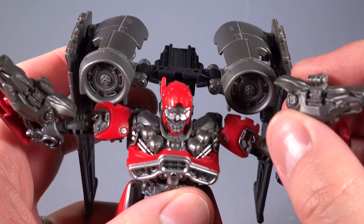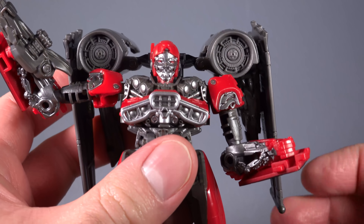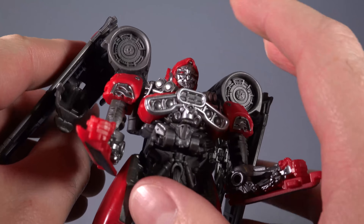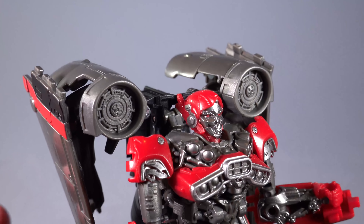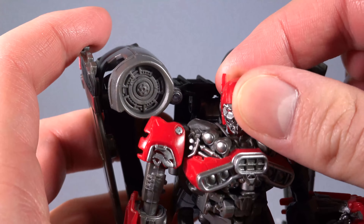The only accessories that Shatter comes with are these twin blasters. One can be held in each hand, but it does matter which hand they try to go into, as they can only fit well in one hand. Unfortunately, there's nowhere else to really store them in robot mode except maybe back there along the wings, and even then they don't look great being stored back there — but they do fit. Unfortunately, if you have ham hands like I do, good luck.